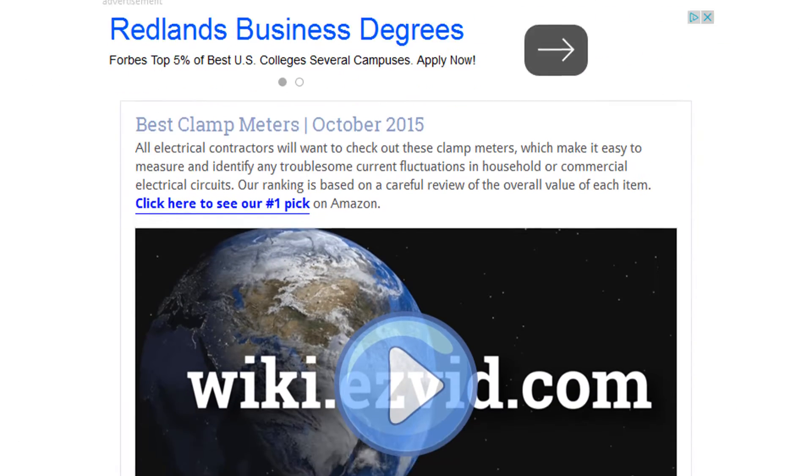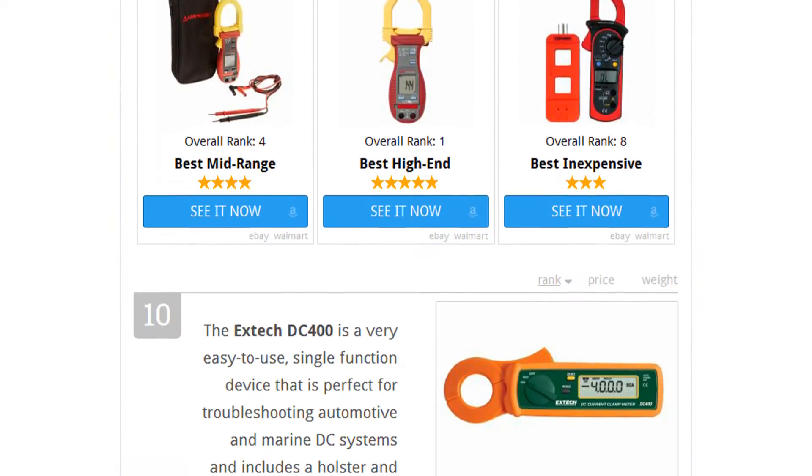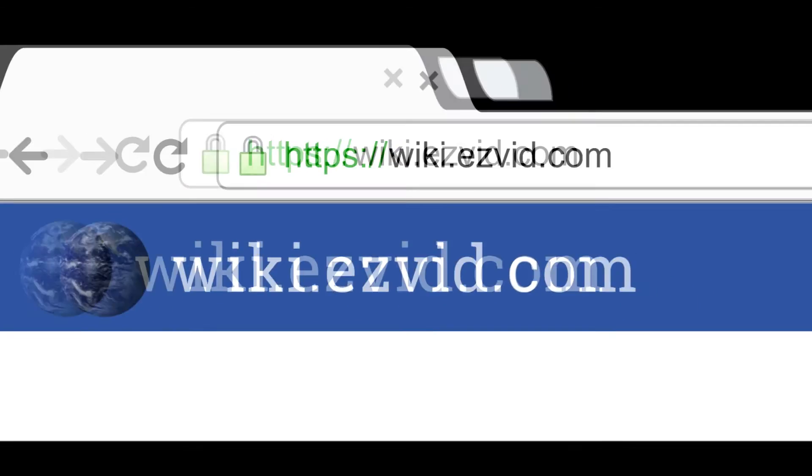To see all this information, go to wiki.easyvid.com and search for clamp meters, or click beneath this video.